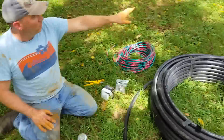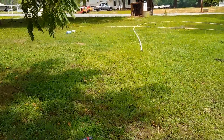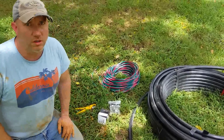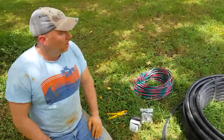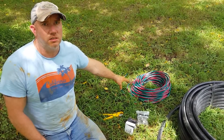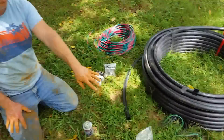First, the old one was poorly installed. They used a 14-gauge wire that was not a true submersible wire. We're going to be using 10-gauge because that's what's required for the amp draw of this pump.